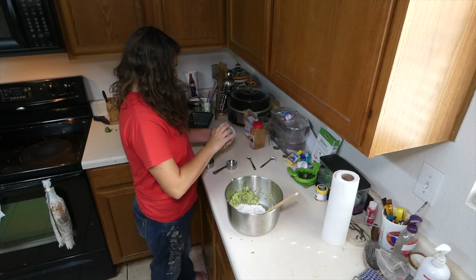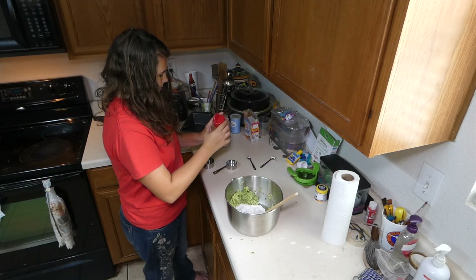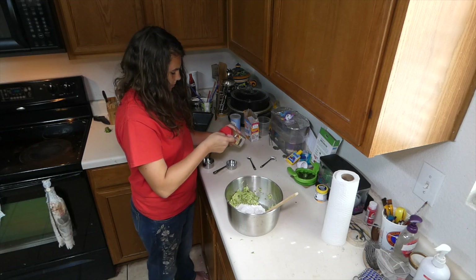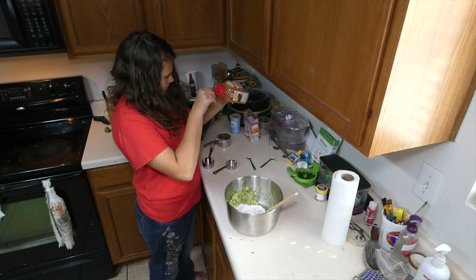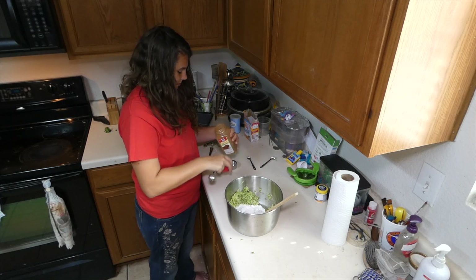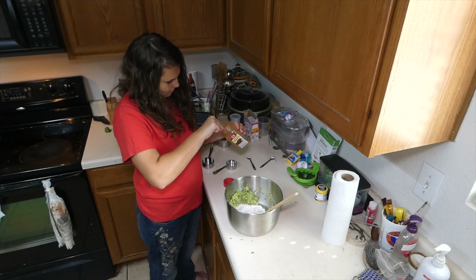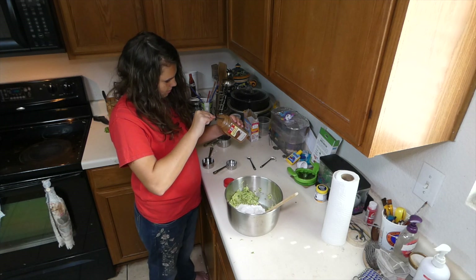One teaspoon of baking powder, and then cinnamon. You may also add a half a cup of nuts or raisins if you wish to, but we do not wish to.